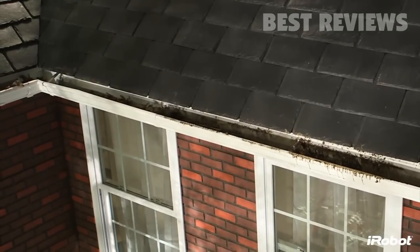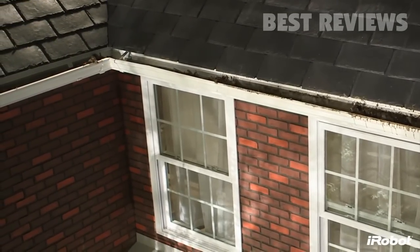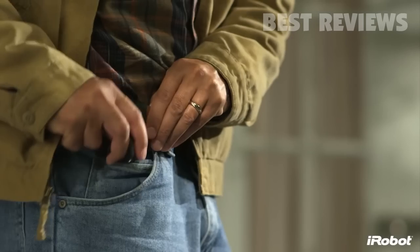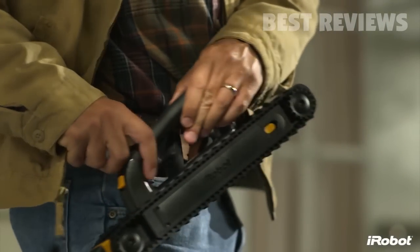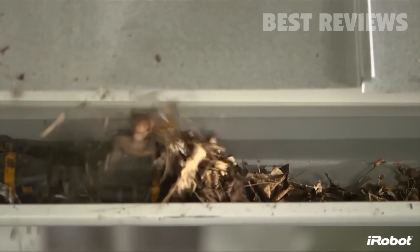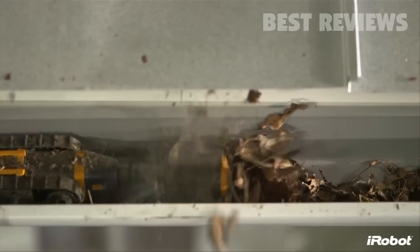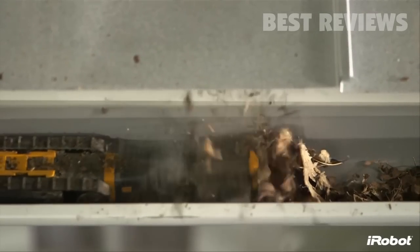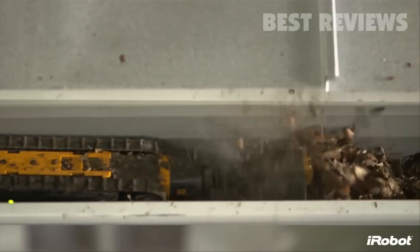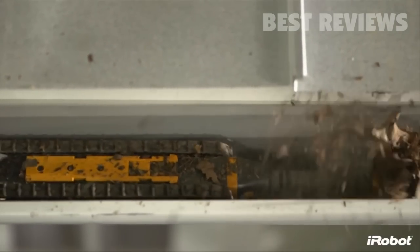Luge reduces the risk of injury from repetitive climbing and extended time on ladders, and also helps prevent overreaching from dangerous heights. The slip-resistant rubber handle and hands-free belt clip combine for safer ladder climbing and robot handling. iRobot is driven by a passion for building practical robots like Luge that make a meaningful difference in people's lives — the iRobot Luge 300 series gutter cleaning robot takes a dangerous, dirty job and does it for you.